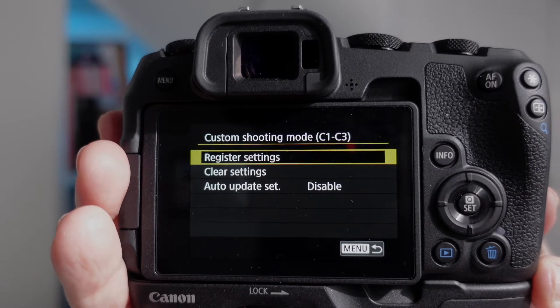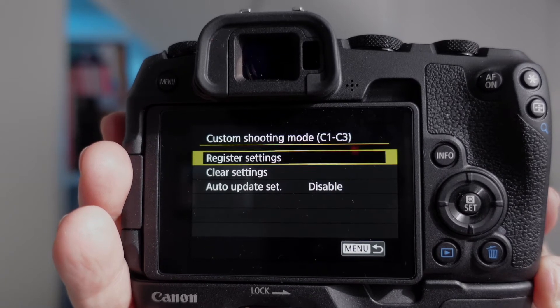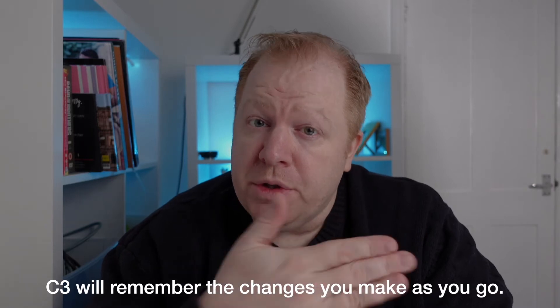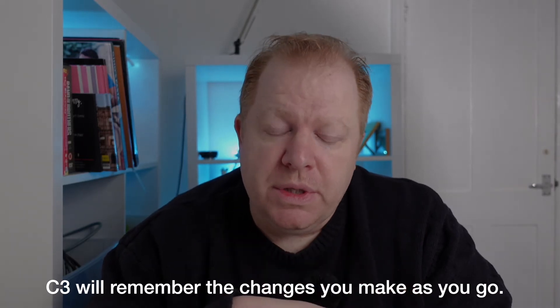You see that one at the bottom — auto update set. If you change that from disable to enable, as you change your settings on C3, go over to your video mode and come back to C3 again. It will remember the changes you made. It won't switch you back to your first time you set it. You now have the ability to just flick between photo and video.